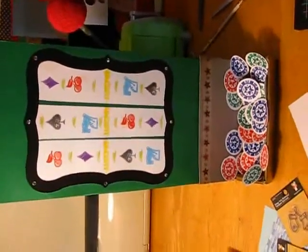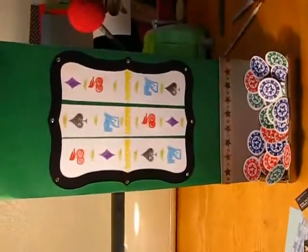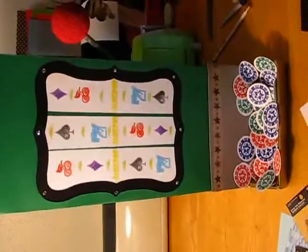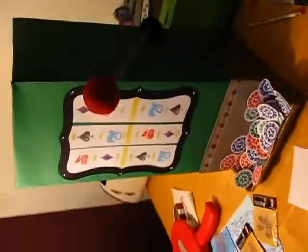Hi everyone, it's Mindy the Determined Scrapper. I just wanted to show you a quick little — I had mentioned in one of my other videos that I just made a slot machine for my grandma's 80th birthday, and this is the slot machine.